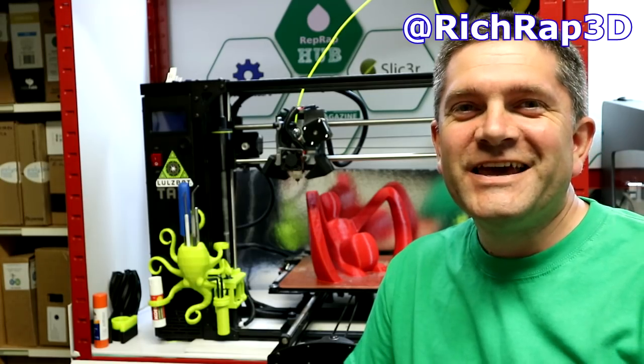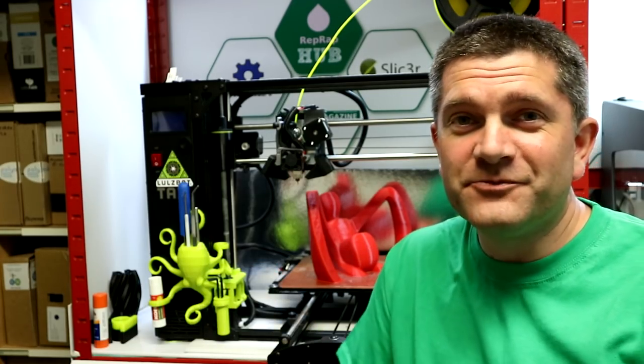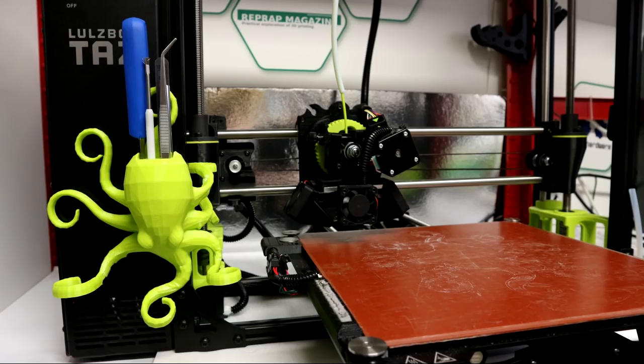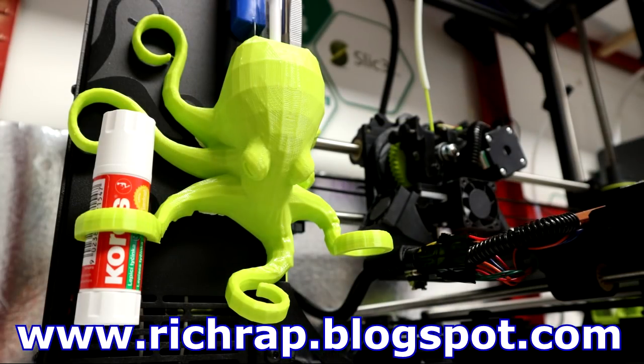Hello everyone, it's Richard here. In this video I wanted to go over designing and printing the Octo tool holder I made for the TAS-6, which you can see in the background. I also made a few other upgrades for more convenience in using the TAS-6.